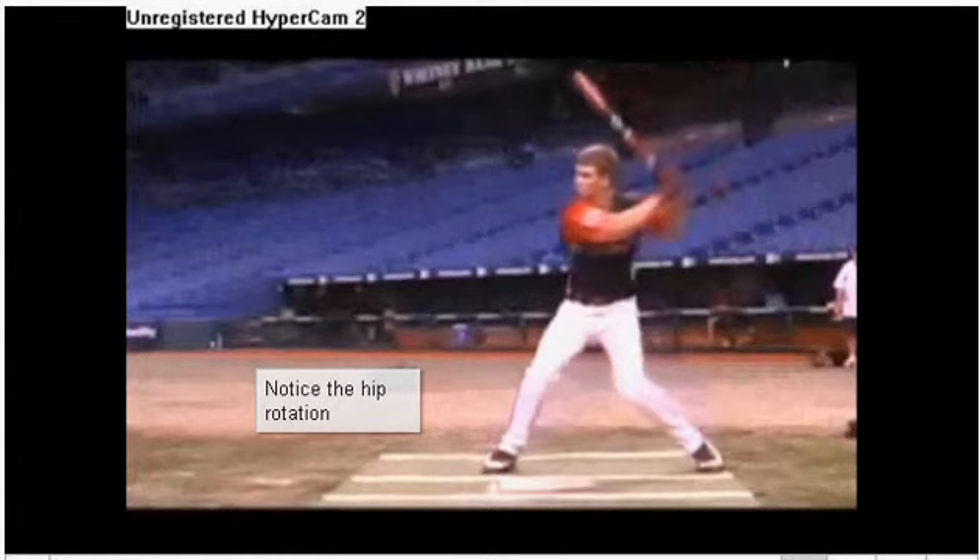What I want everybody to really notice is how close the bat is to the body. When we talk about loading and unloading, the better we can coil, the better we can bring it into the center of rotation. We sometimes talk about it as a tilted tornado — as you turn through, it sucks the knob, sucks the length, sucks everything into the center of the tornado, and then on the front side it spits out the end of the barrel.